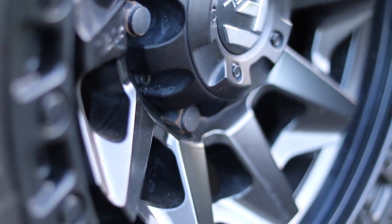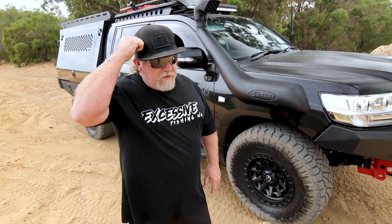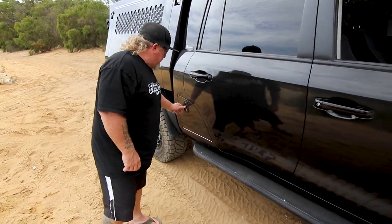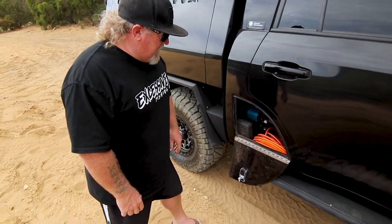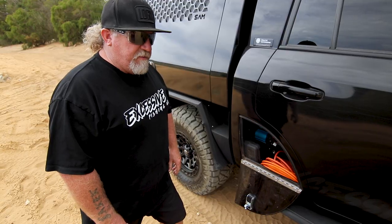I've gone with the 35-inch Nitto Ridge Grapplers on Fuel Pos 20-inch rims. I love the look. I've had Nittos on five vehicles over the past five or six years. I've tried BFGs, Mickey Thompsons, and Bridgestone Duelers — all great tyres — but I just can't go past the Nitto Ridge Grapplers. Great tyre, balloon out well, hard sidewall, never had a puncture. We're using the ARB twin compressor to air up, mounted in one of the little side boxes along with all the tyre deflators and repair kits, plus an extension hose to reach the boat.